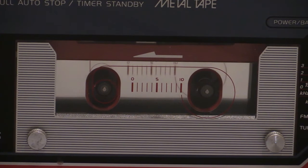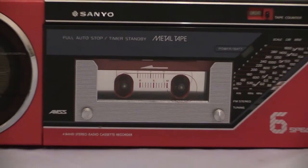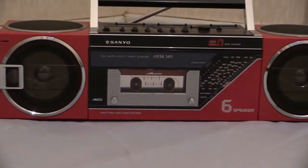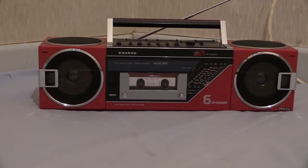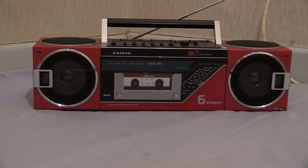Here we are then, you've tuned in for another Boombox video, oh yes you have. We've got the Sanyo M7735L, okay but you knew that, so Sanyo M7735L then.